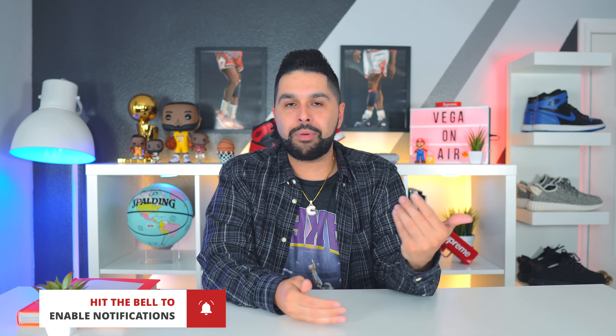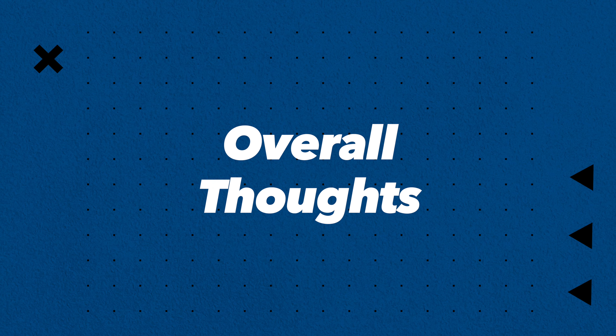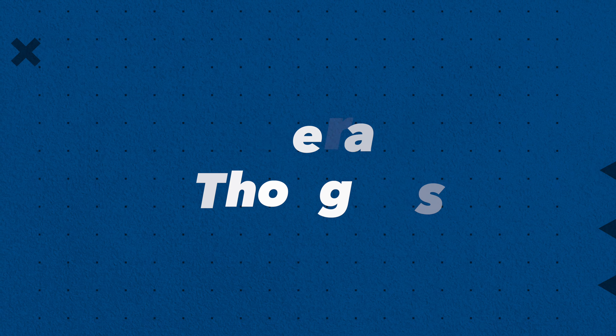This comparison should give you a good idea on sizing. I'll talk about my overall thoughts, the quality, and the sizing. If you haven't done it by now, go ahead and subscribe, smash the like button — it really does mean a lot — and also hit that bell so you get notified every single time I drop a video.